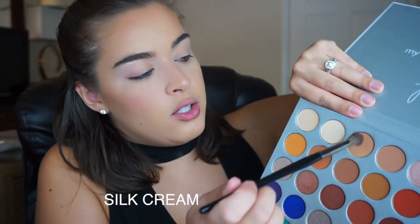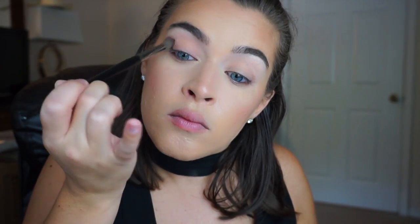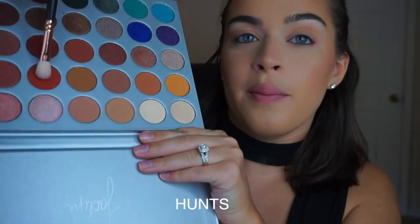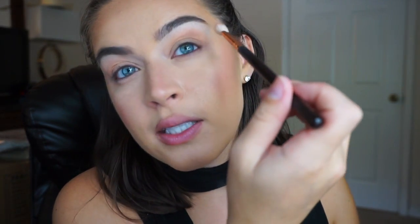I'm gonna start with this shade right here and I'm just gonna dust this all over through the crease and just slightly above. Next I'm going to pick up this kind of like orangey-red shade right here and this one I'm going to go ahead and put again kind of like in the crease and slightly above.